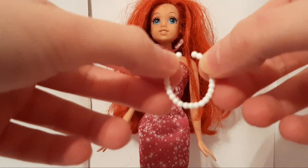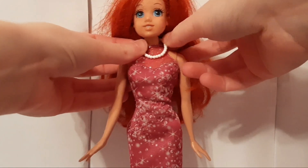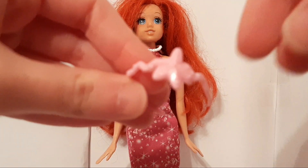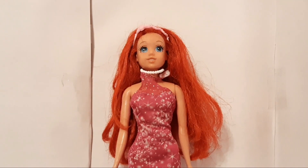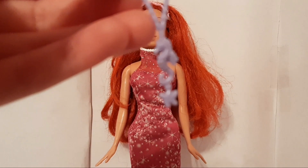We have this white pearl necklace. We have this pink headband that has a starfish on it. Next, we have this purple necklace that has a seahorse and a starfish on it.